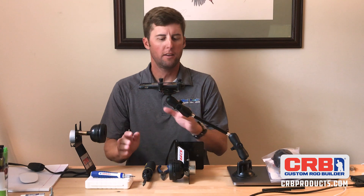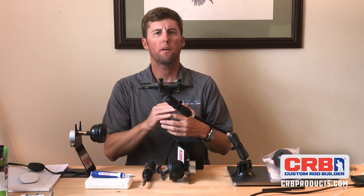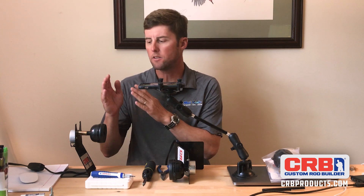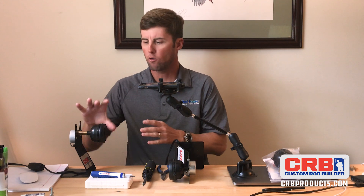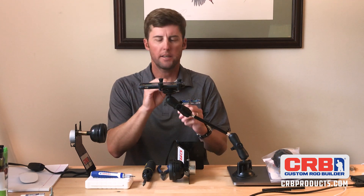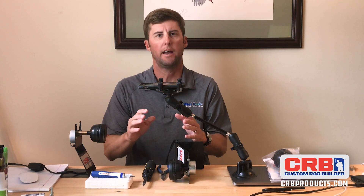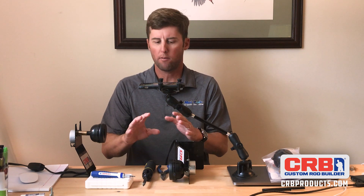Hey guys, I'm behind the rod building bench here and I want to show you how to breathe some new life into the classic RDS rod drying system from CRB. One of my favorite options on the RDS system is the clutch. It allows you to grab the rubber chuck with a rod in it while the motor is still turning, and the clutch slips. It allows you to be very precise on placing finish around rod guides and hook keepers and different things like that.